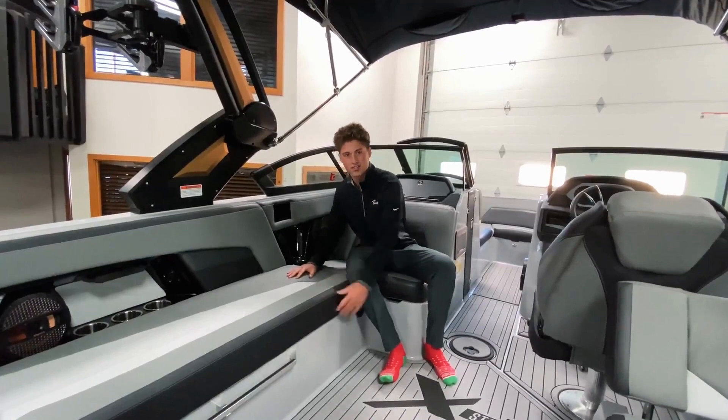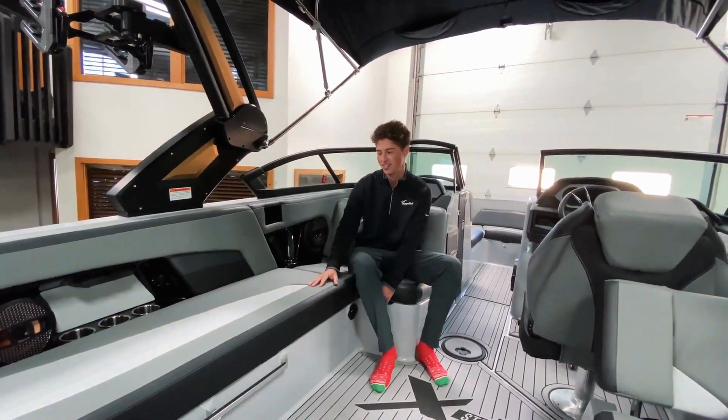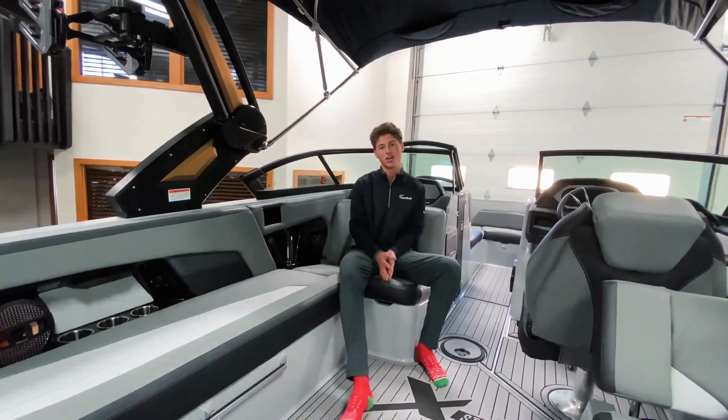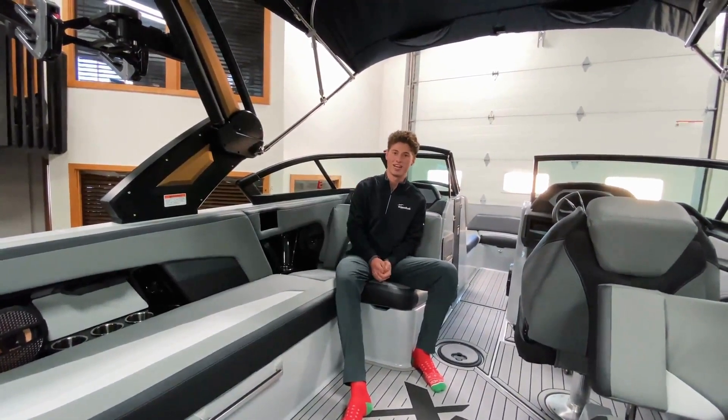You may be asking why it's dark colors on this boat — we've got black and gray interior. It's actually because of Cool Feel by MasterCraft. This stays 30% cooler than other marine-grade vinyls, and it looks super stealthy in the black and gray interior.